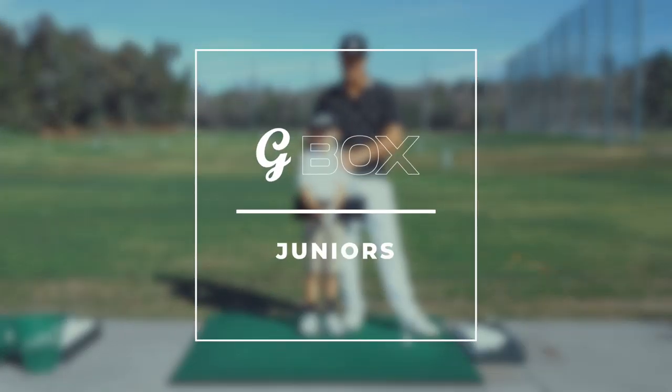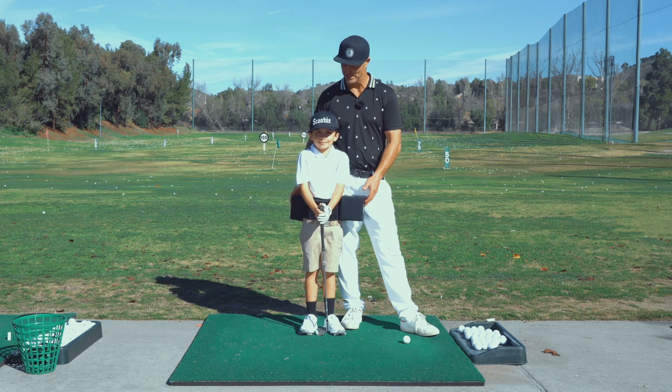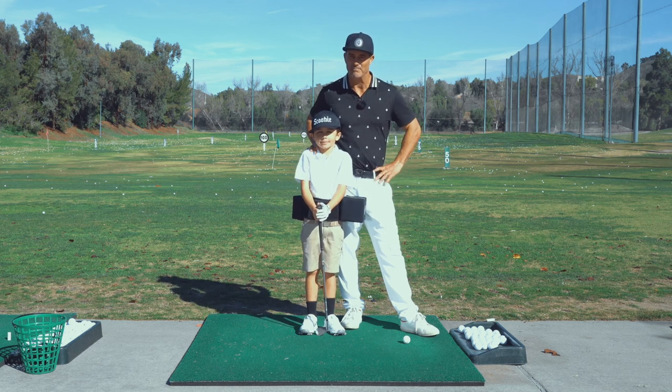I'm here with Preston, he's seven years old. We've got a mini G-Box here and we're going to demonstrate some drills and some stuff that he uses to get better.